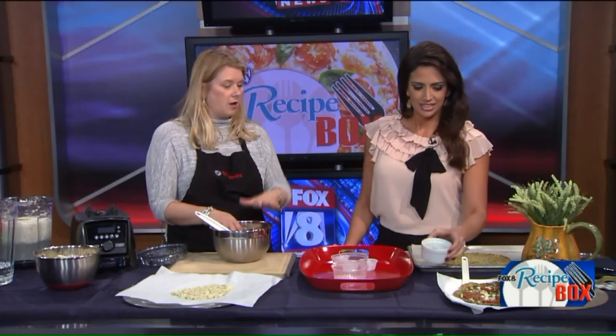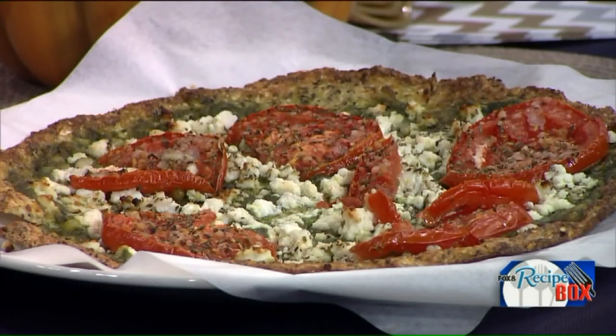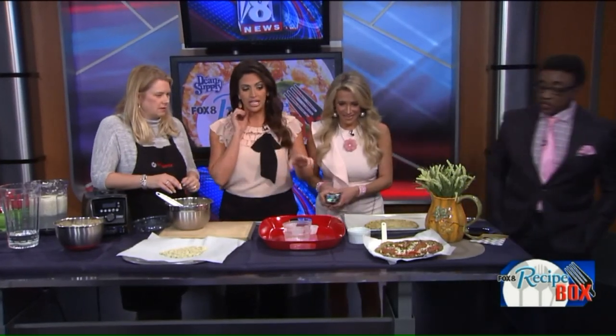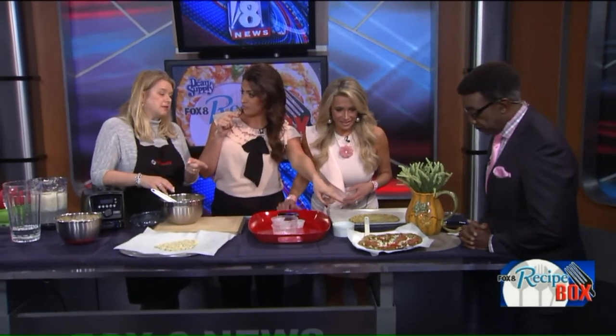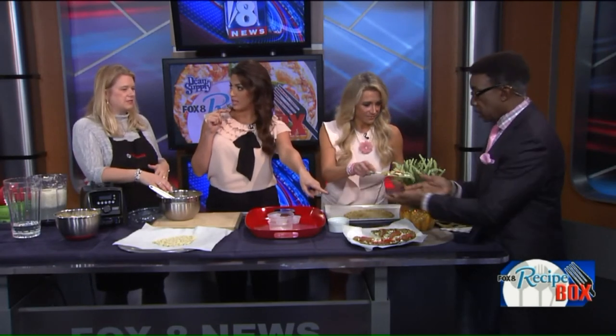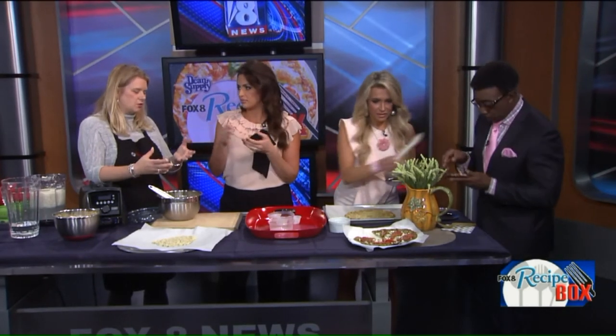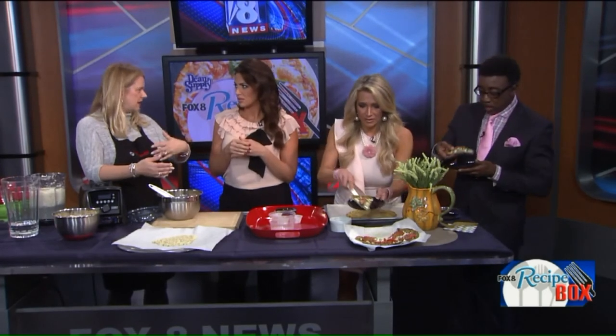We did a pesto pizza with some feta and tomatoes, but you can do what you want. It smells so good! Serve it up — grab yourself a piece. That looks really good. Is it warm? It was about 10 minutes at 450°F just to finish it off. It's a rather quick recipe. Just keep in mind it's a little softer than regular pizza dough — it's more of a knife and fork kind of thing.